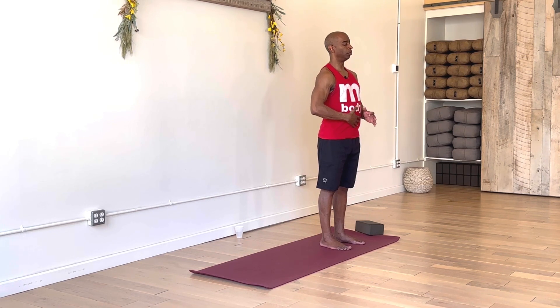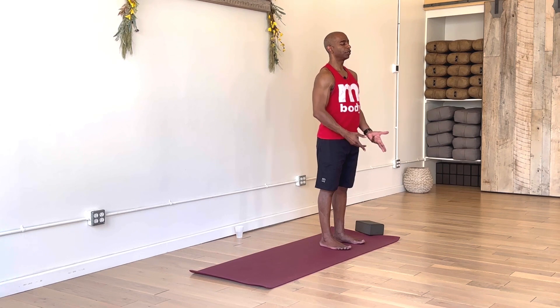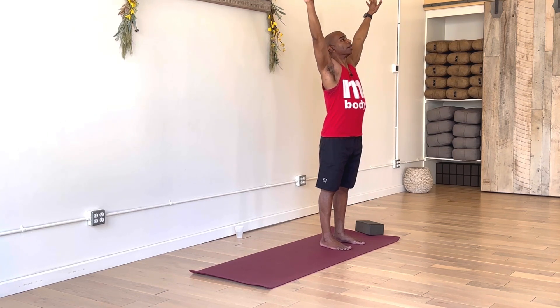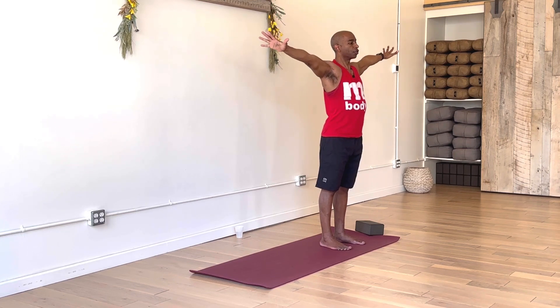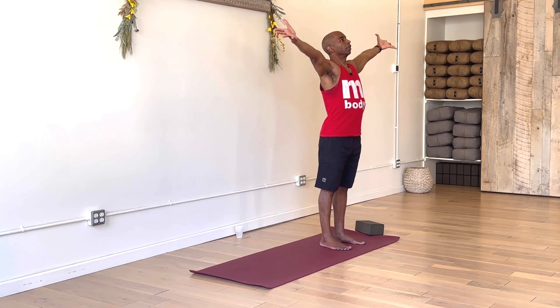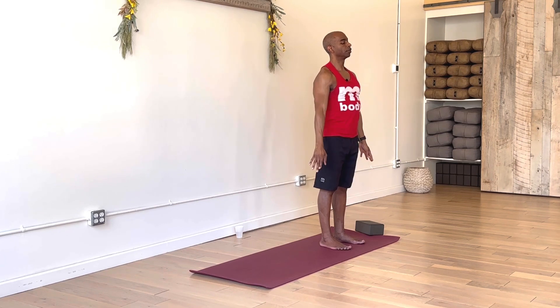I'm just going to start with a very simple movement before we get into our flow. First, just take two more breaths in stillness. Then our simple movement — just an arm motion. Inhale to extend your arms out and up, just reach into the sky. Exhale, bring your arms right back down by your side. Do that two more times. Inhale, nice extension of your arms out and up, reaching sensation with energy through your fingertips. Exhale, reaching out as if going to touch the walls on either side. And hold here for a breath or two, returning to Mountain Pose.